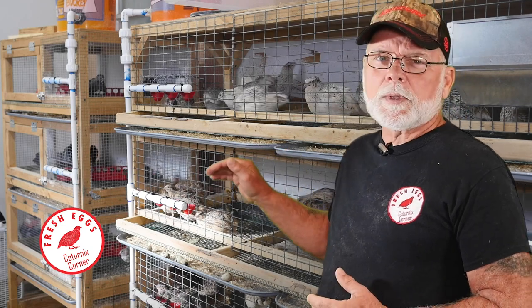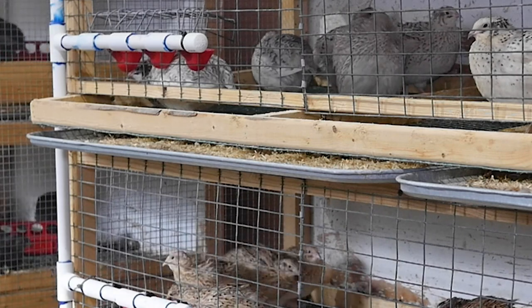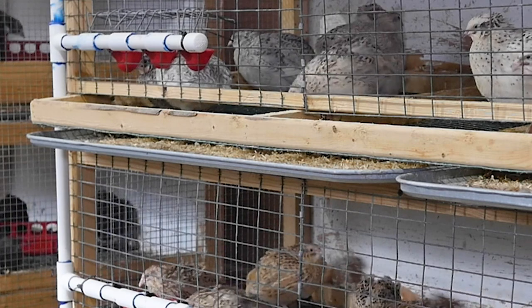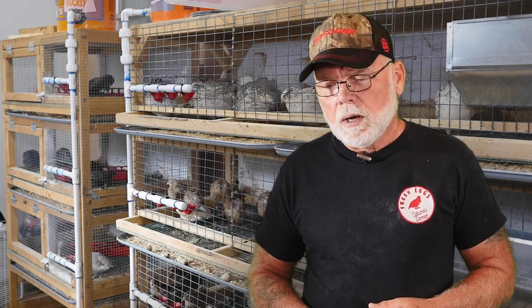If you look at the cage behind me, you can see that the manure tray is awfully close to the bottom of the egg rollout tray. What's happening is when you clean the cages, you slide that tray out and the egg rollout tray is actually scraping the manure off the back side of the pan and into the cage below it. I routinely do a thorough cleaning on a quarterly basis, so I thought this would be a good time to make the modifications and eliminate the issue.